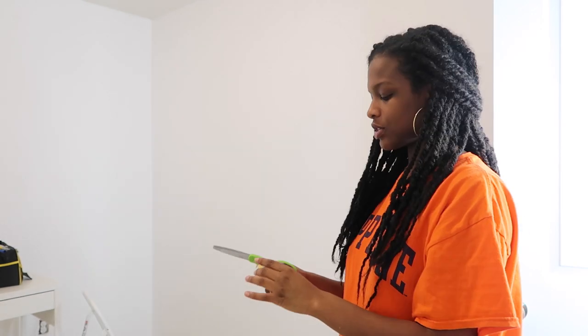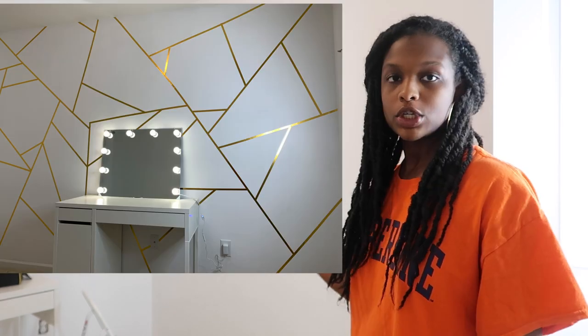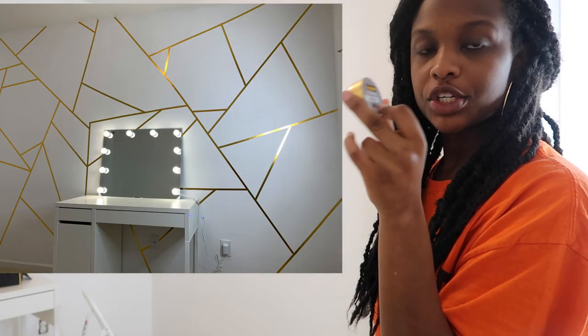What's up guys, welcome back to my channel. Today I am doing a geometric washi wall with some Scotch washi tape.